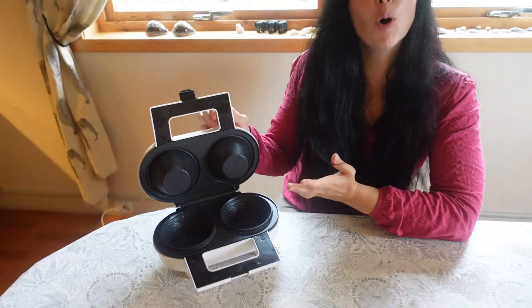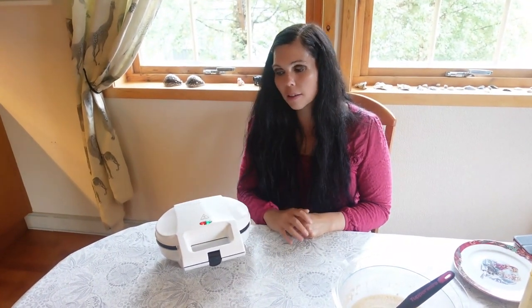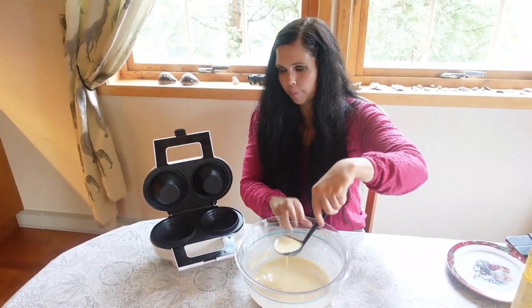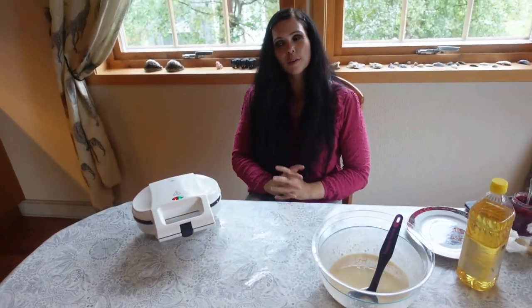Now to the final waffle iron — I'm really excited. What do you think this will make? It actually makes waffle balls! I oil it, and when the green light comes on I put the batter in. These waffle balls are really fun — for desserts you can put ice cream or fruits in them. I just got this iron yesterday so it's new for me too. When both the green and red lights are on, put in the batter, then close it and wait.